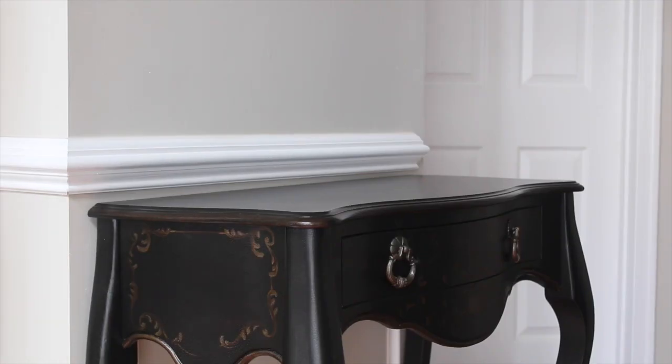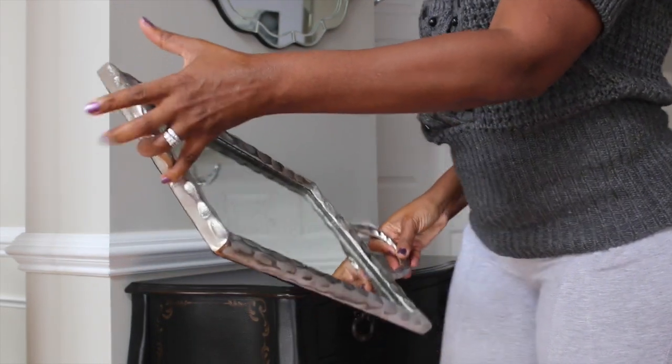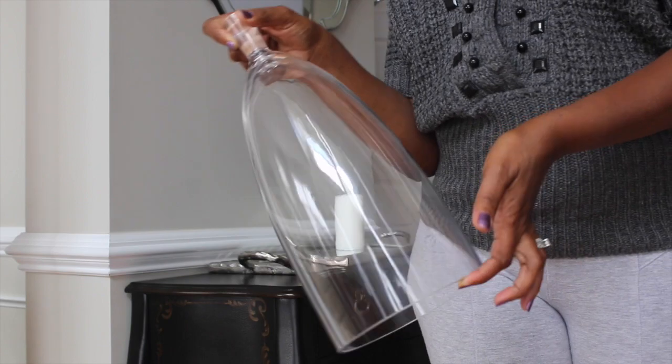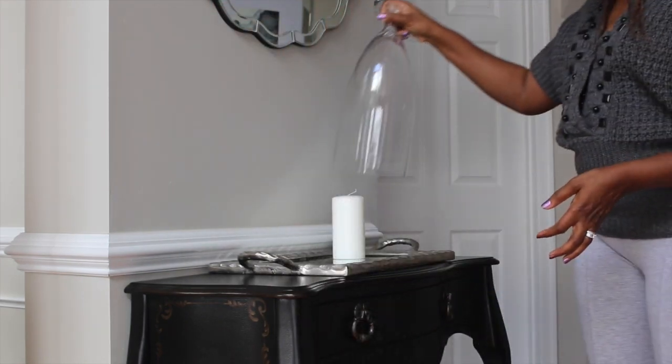Moving on to my entry table — I do have a darker color entry table because I have so much mirrored furniture, but I am going to add this mirrored tray to it to brighten it up a bit. I'm going to add a candle and I'm going to cover it with the smaller cloche that I hauled in my previous video.